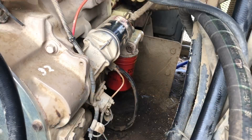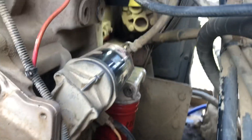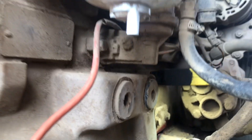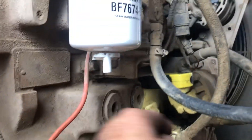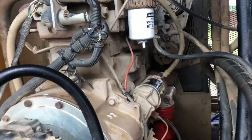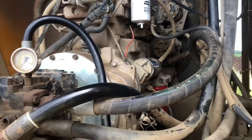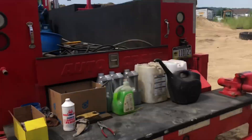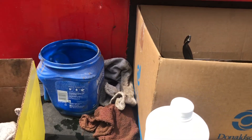We got her all back together — had it running, good shape, no leaks, everything back in its proper place. I've just got water in it right now to get it running and get the thermostat opened up. Had some radiator flush in there — this stuff works pretty good.